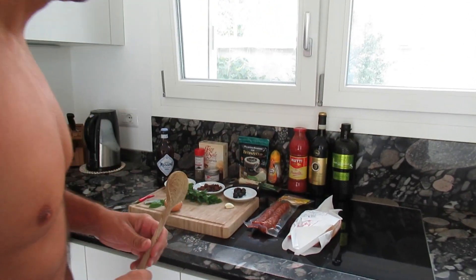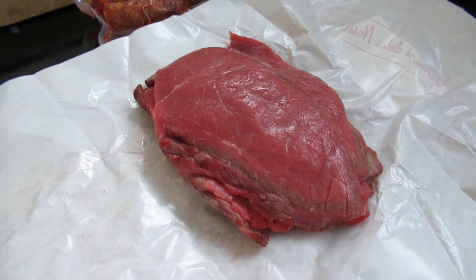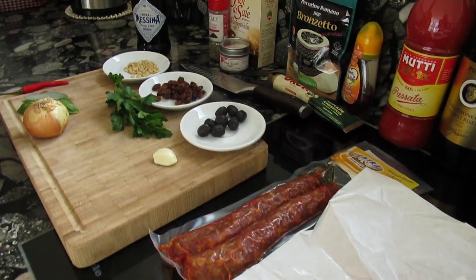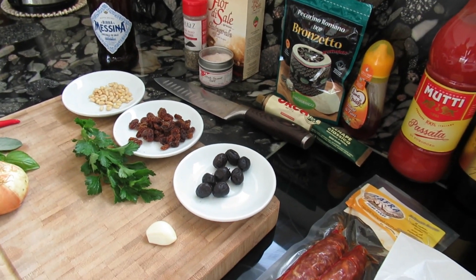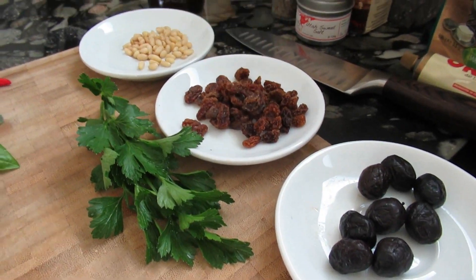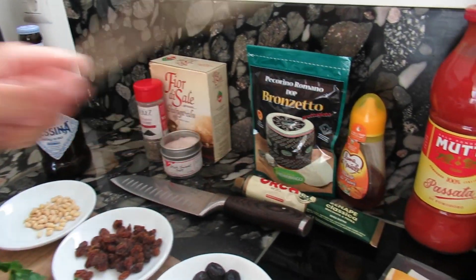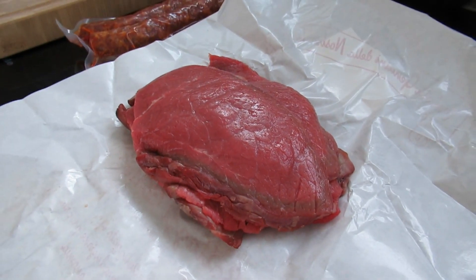Come closer and let's see what we need. The heart of the Bracciole will be very thin slices of beef that we will fill, roll, and fry in our standard tomato sugo. For the filling we will use a little bit of garlic, some mustard, pine nuts, raisins, and a few olives.